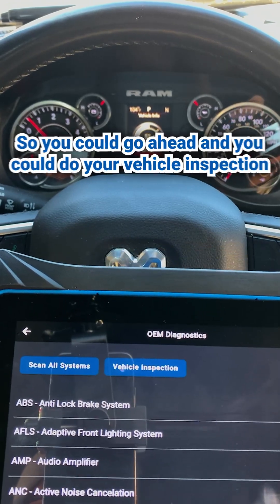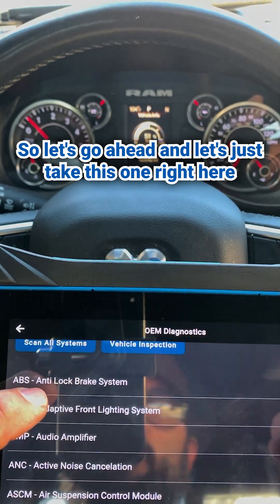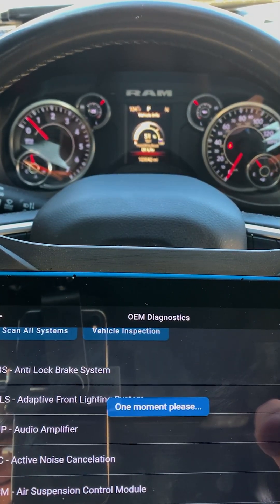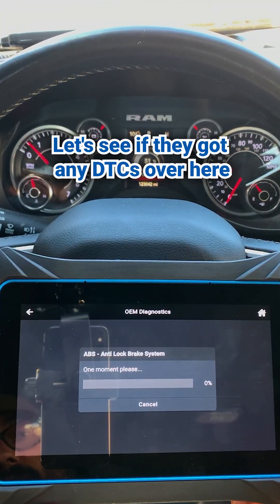So you could go ahead and do your vehicle inspection, scan all systems. Let's take this one right here for example — let's do the ABS. Let's check this out and see if they've got any DTCs over here. So it's doing a quick scan.